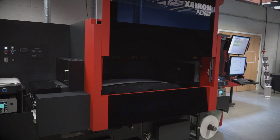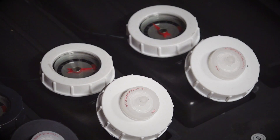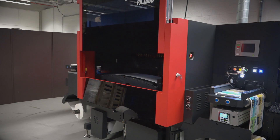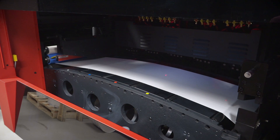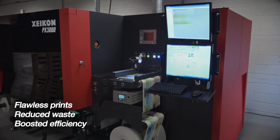Its 600 dpi printheads produce four gray levels and are equipped with an inkjet circulation system to prevent nozzle clogging. Automatic cleaning and maintenance routines keep these heads in top condition. All this ensures flawless prints, reduces waste, and boosts your efficiency.